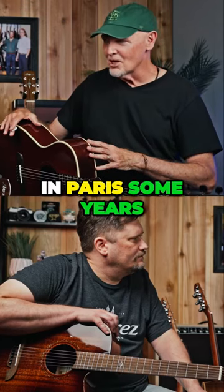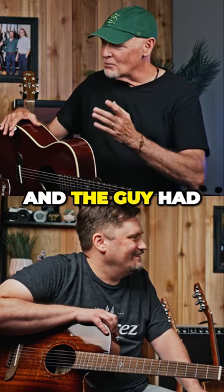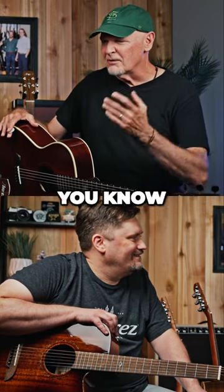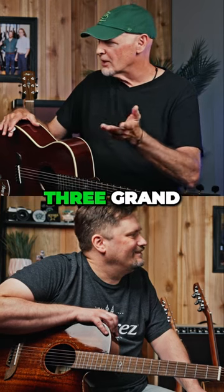I was in Paris some years ago looking at the Django guitars, the Gypsy Jazz guitars, and the guy had one that was like five grand. And there was another one that was a little cheaper, and it was like three grand.